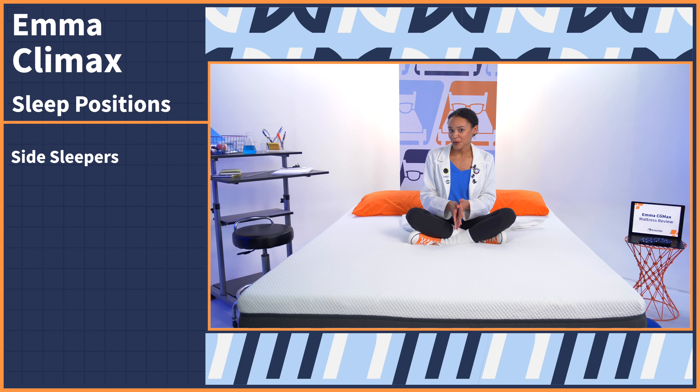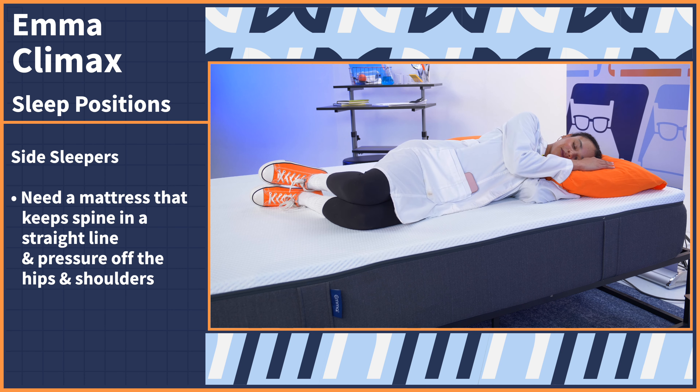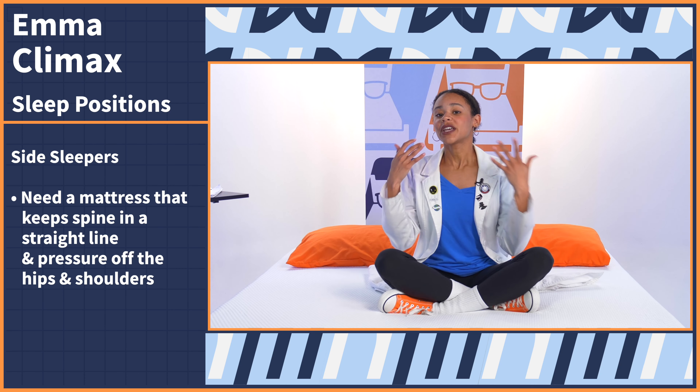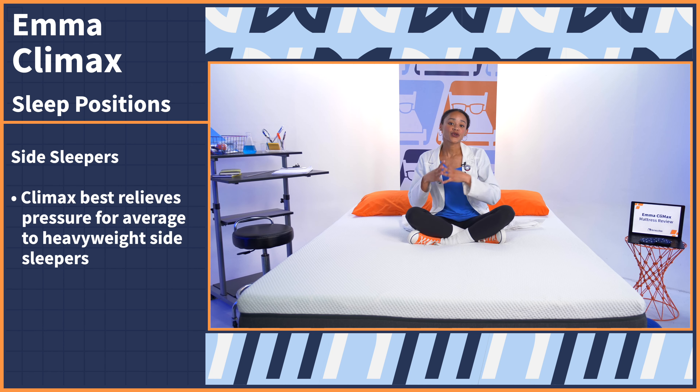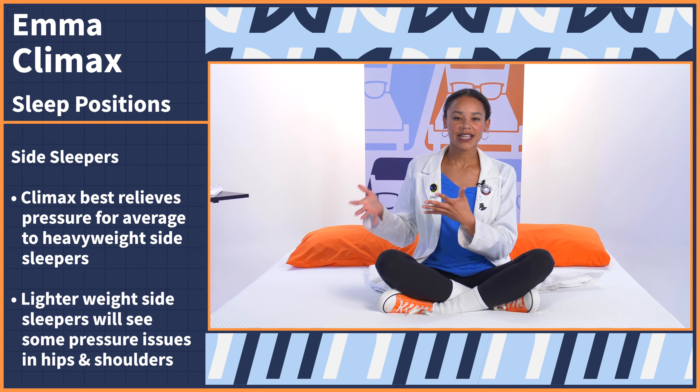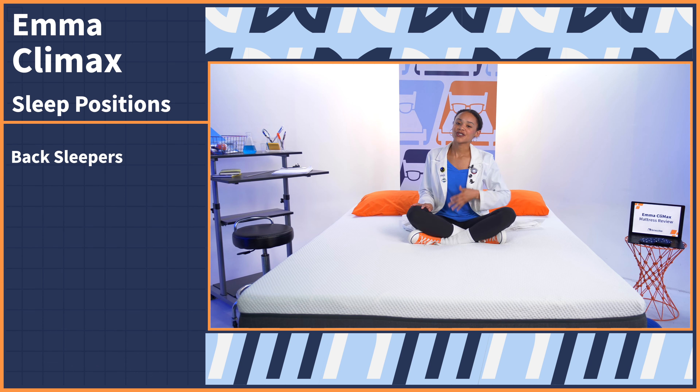At Mattress Nerd, we rate firmness on a scale of one to ten, where one is the softest possible option. The Emma Climax is a 6.5 out of 10 on our scale, which is medium firm — best for back and stomach sleepers. We also want to see how well this bed responds to your movements using this lacrosse ball. As it bounces on the floor, it comes right back up. Now on the mattress surface, we're getting some pretty amazing bounce, which means this should be pretty good for sex.